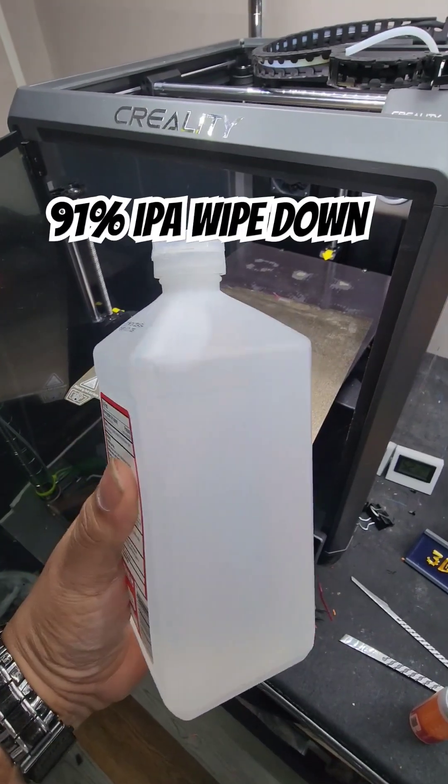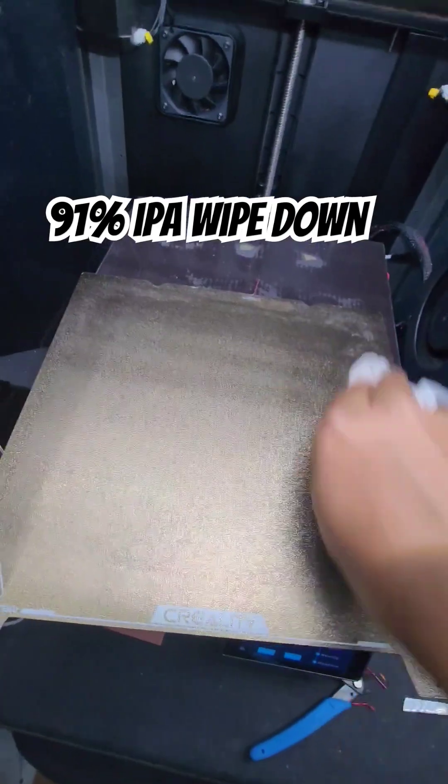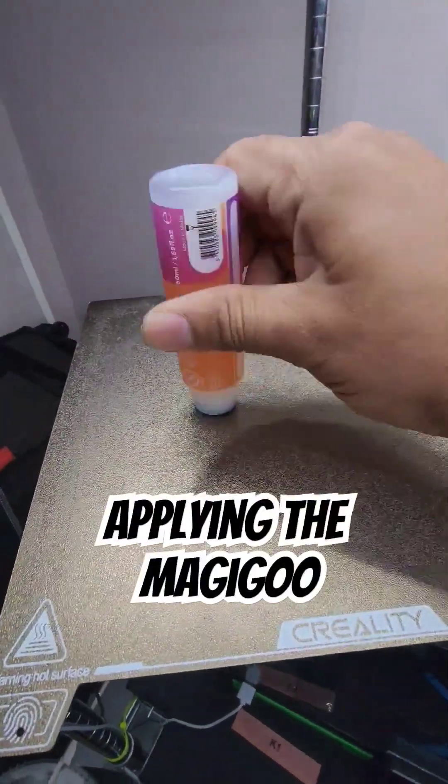Giving it the best chance possible with a little bit of alcohol wipe down before we even apply the magic goo. A little microfiber rag. Applying the magic glue — magic goo.